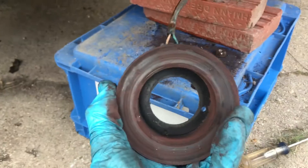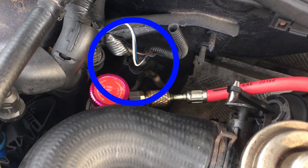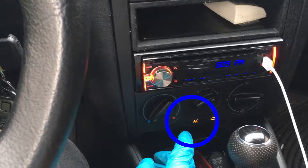The reassembly is just the opposite, so just play the video backwards. If your problem wasn't the compressor or the clutch, I would recommend looking into the pressure sensor located on the high side port, and making sure the actual interior button is working.